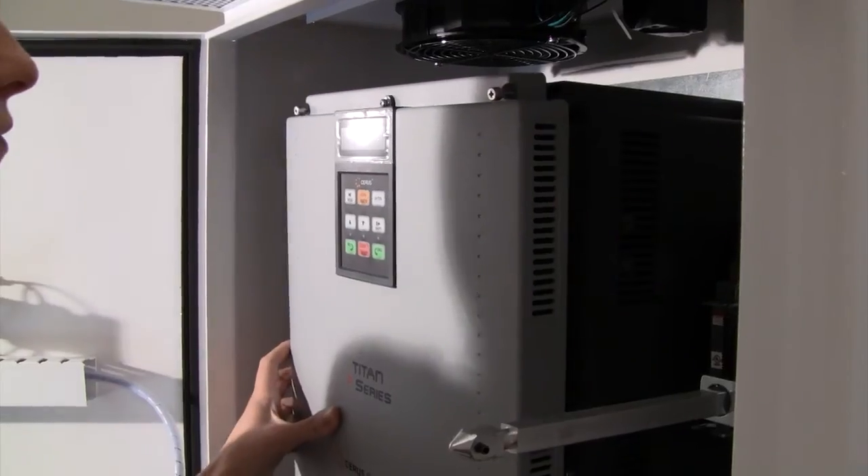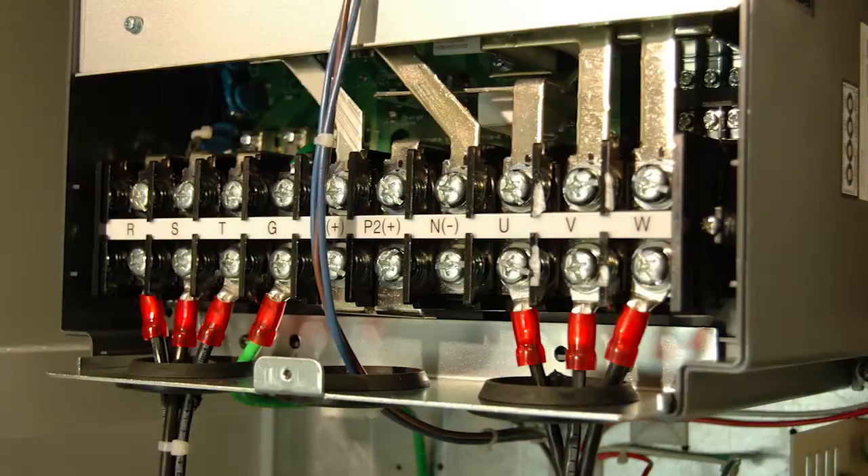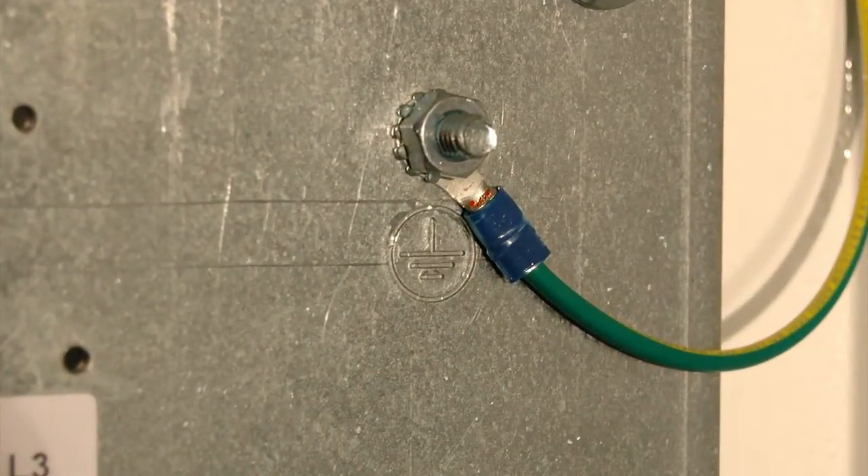If you don't have an output filter, wire your motor leads directly into terminals U, V, and W on the bottom side of the VFD. Wire the power and motor ground wires to a panel ground lug or stud clearly labeled with the ground symbol.